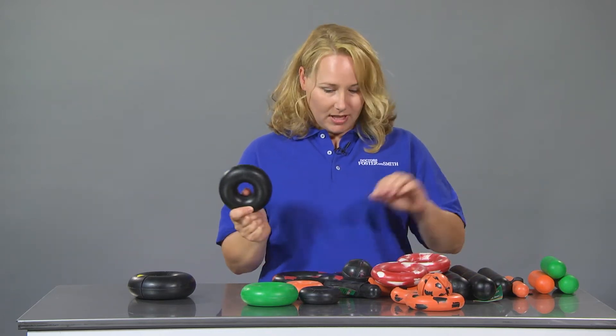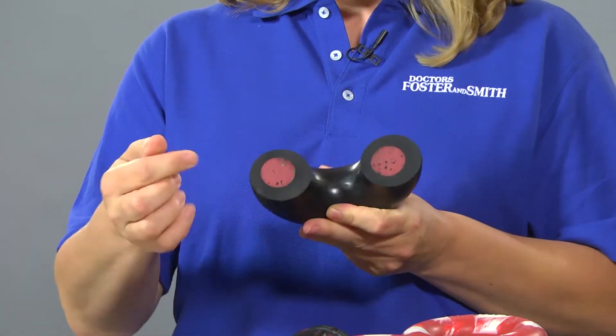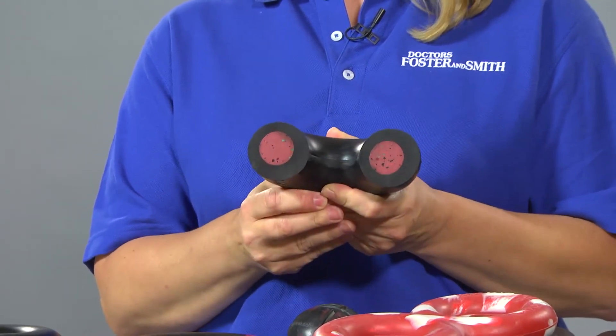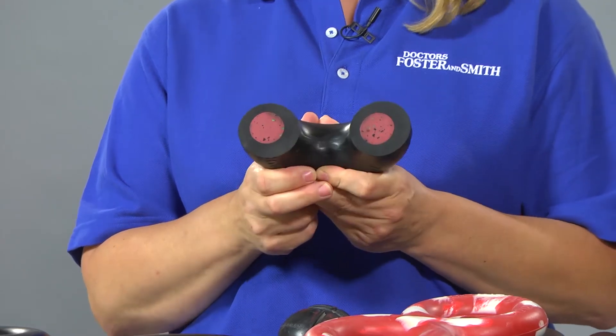The ring and the stick have the same general design. The ring has a red core. So when the dog chews through the black part and exposes the red inner core, that means it's time to stop playing with the toy and send it back to Go Nuts for a free replacement. It's that easy.